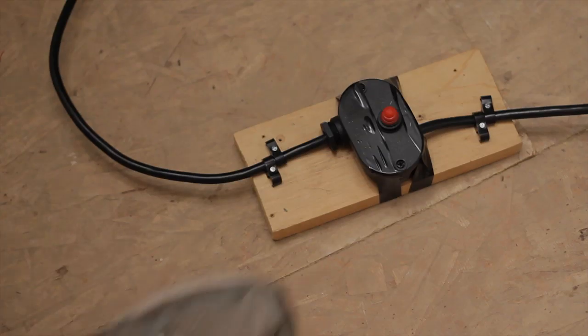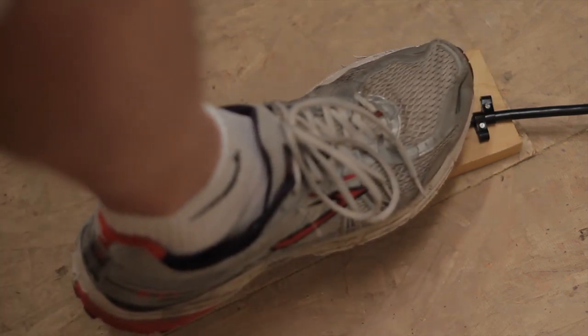After a while of using this I got tired of plugging in and unplugging it every time I wanted to turn it on and off, so I found an old halogen light I hadn't used for a while, disassembled the switch on it, and used it as a foot switch.